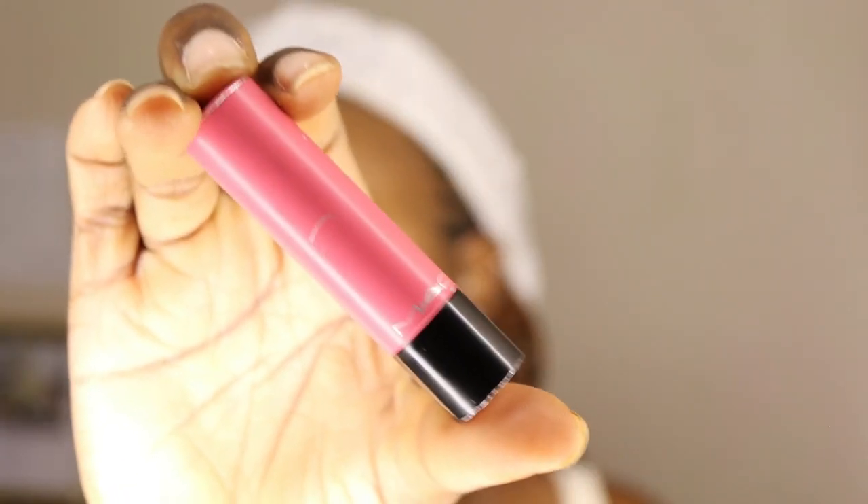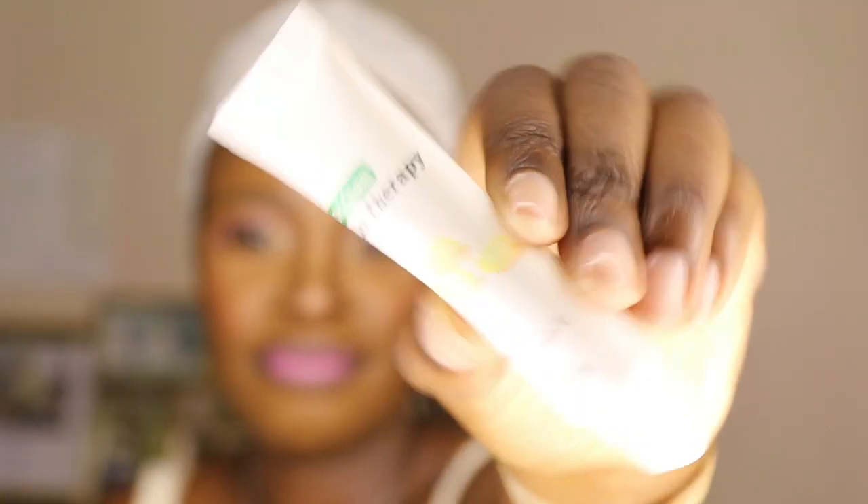Next I'm doing my lips. I put a bit too much lipstick so I'll try to match it out. Then I'm using the Lip Therapy lip gloss from Dischem. I really need to get brushes from Dischem to practice using them for foundation.